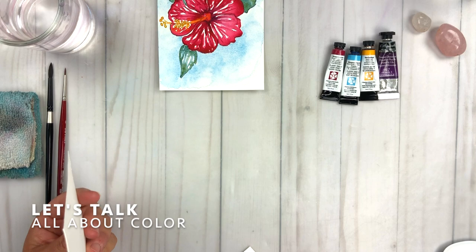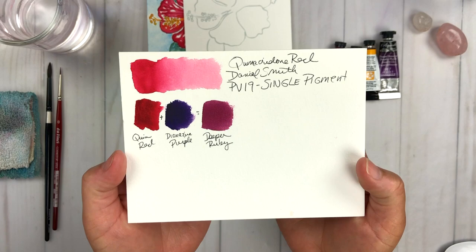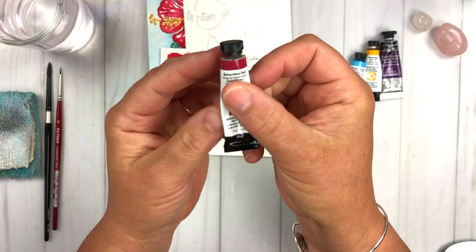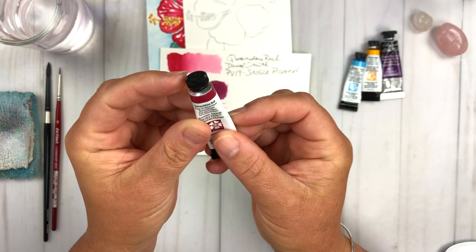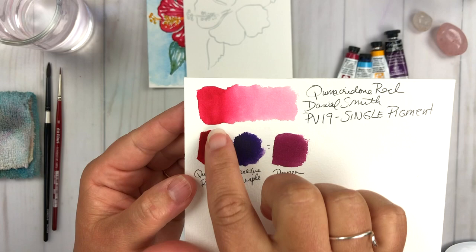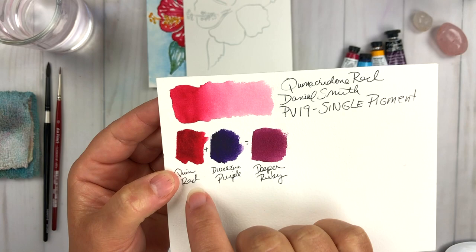Let's talk a little bit about the ruby red watercolors that I pulled from my stash. The color I'm going to be using is Quinacridone Red from Daniel Smith. I really enjoy this color. It is a very ruby-like red color. It is a single pigment — it's PV19 — which means it's a really clean color. The Daniel Smith line is brilliant. This red — look at it — it's juicy and you can really change the values of it by adding water.